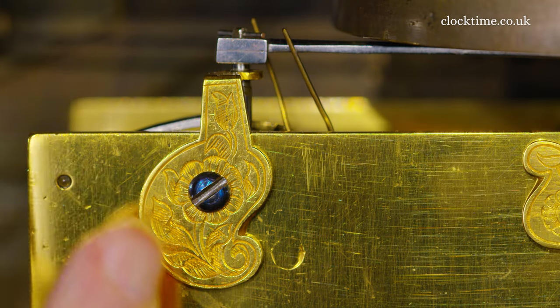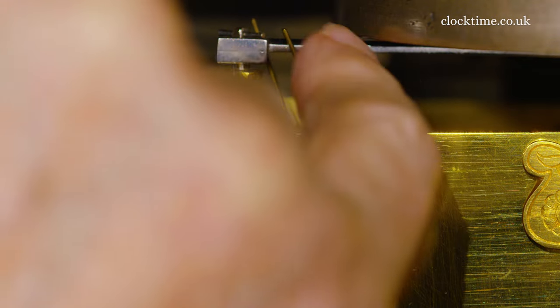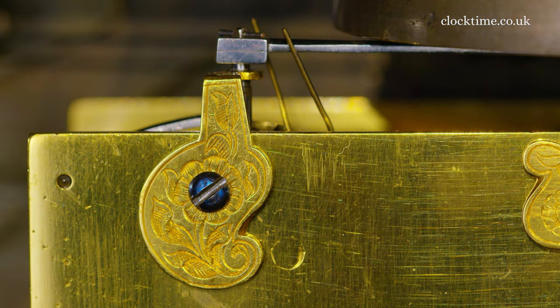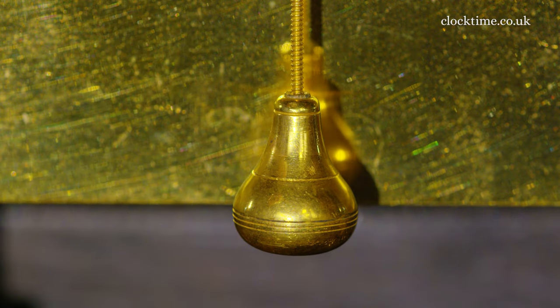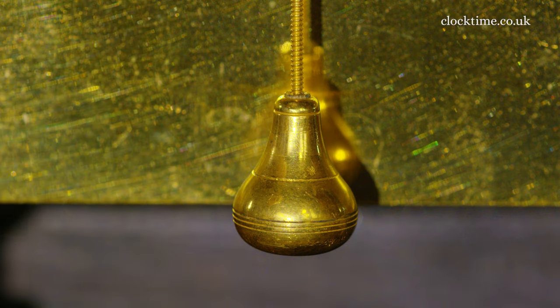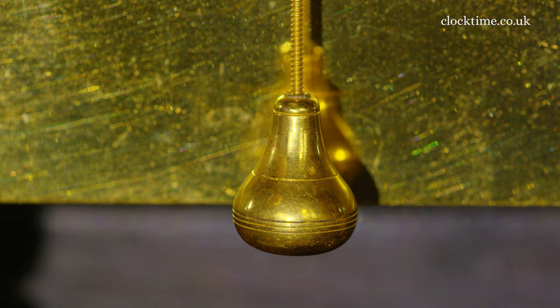The vertical pivot for the bell arbor for the alarm. And the whole thing is a thing of beauty, although it's just a utilitarian part to mount the bell hammer. The pendulum rod and the pendulum bob have a thread so that you can adjust the length of the pendulum by screwing up the pendulum bob on the thread to shorten it, or screwing it down to lengthen it.